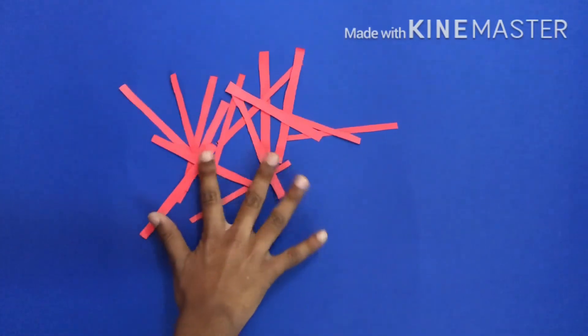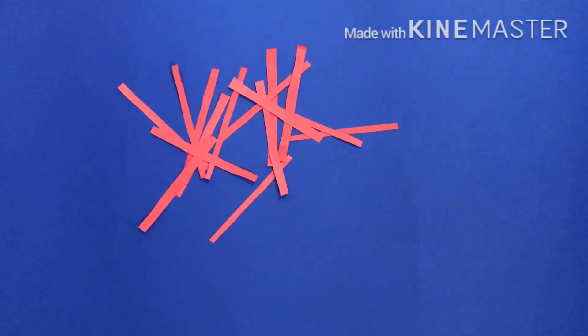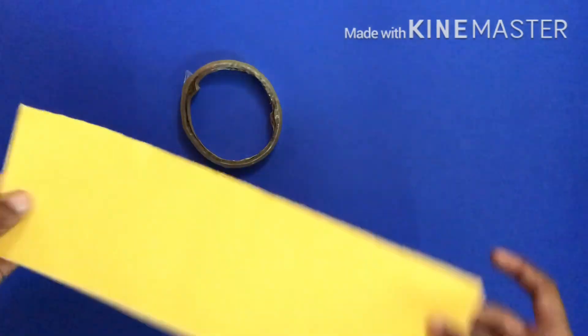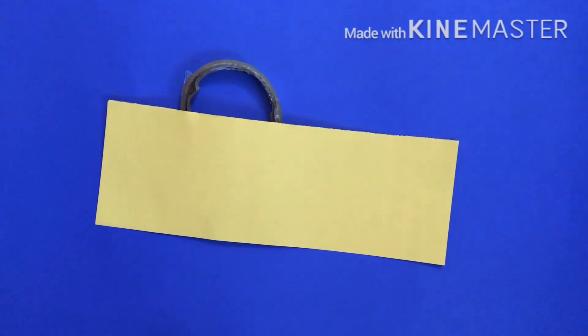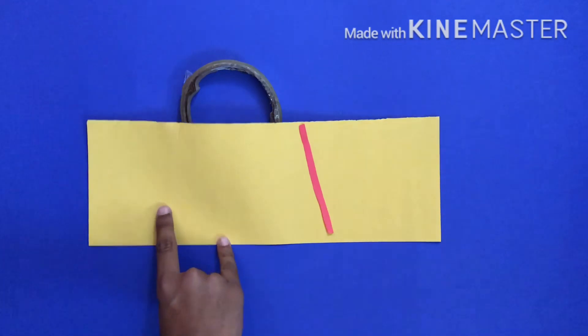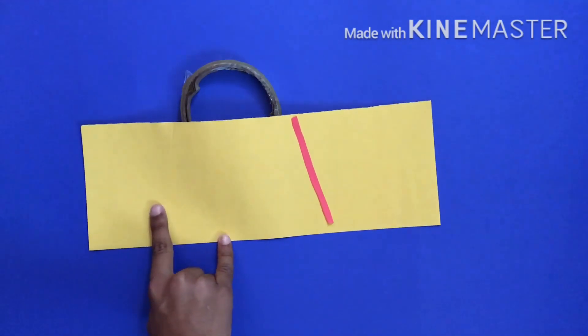Welcome to Creator Ashes channel. Today I will tell you how to make a bell flower. For this you need some strips, scissors, tape, a piece of yellow sheet, and two colors. I took the red one and the yellow one because they match together and look good. You can take any color but they have to be a nice combination.